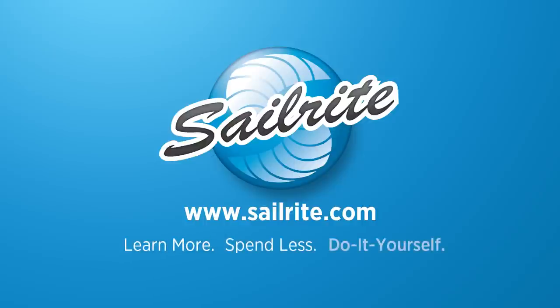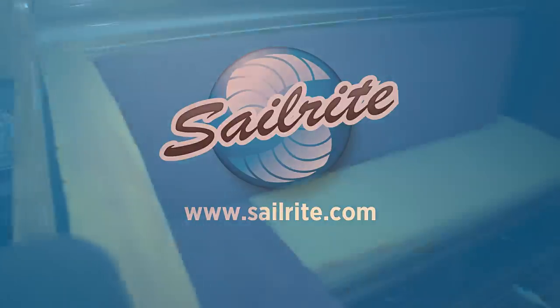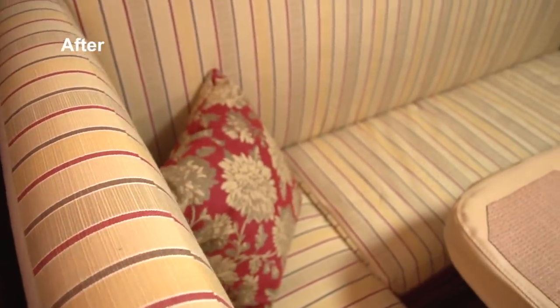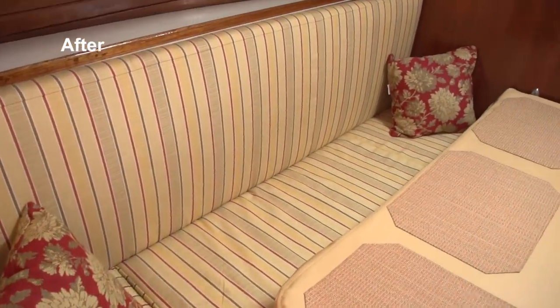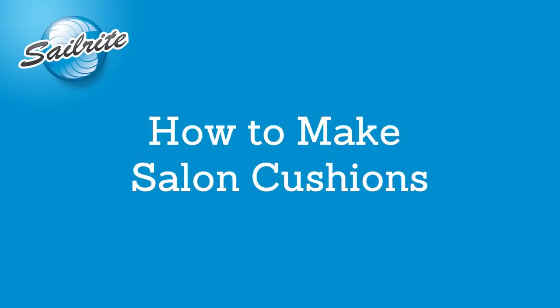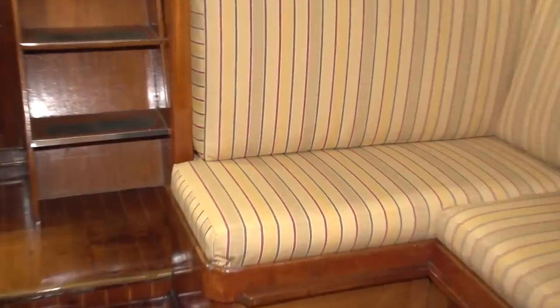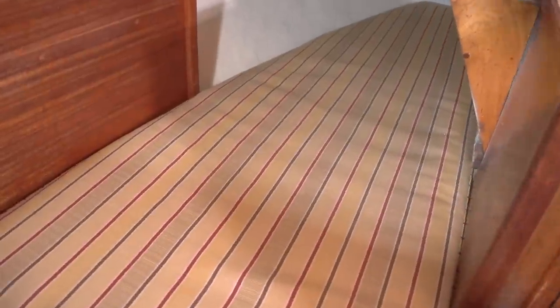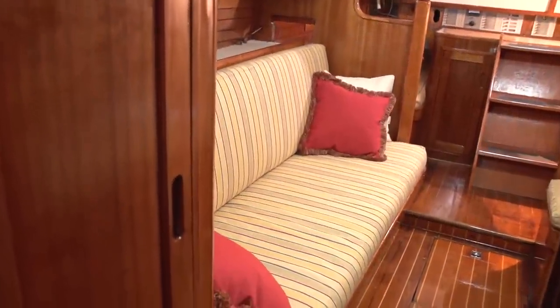This video is brought to you by Sailrite. We're going to transform this boat's old salon cushions from the old ones to beautiful new cushions, and we're going to show you how to make your own salon cushions using supplies and fabrics from Sailrite. If you use a professional to sew up all of your salon cushions you could spend thousands — do it yourself and save. Angela from the Sailrite Loft is going to show you how it's done.